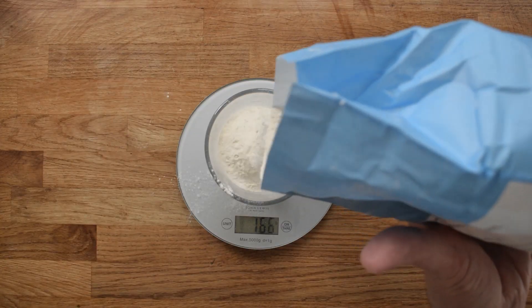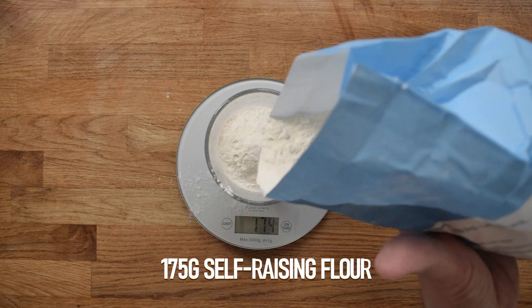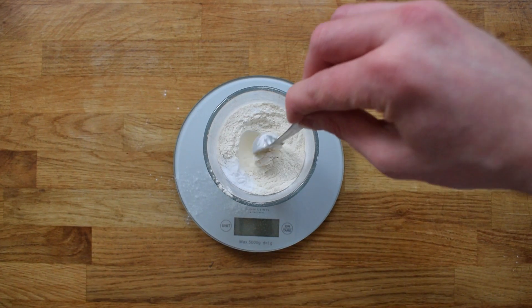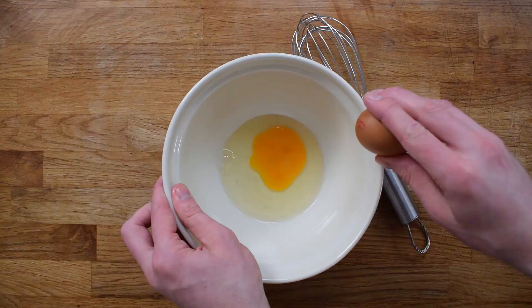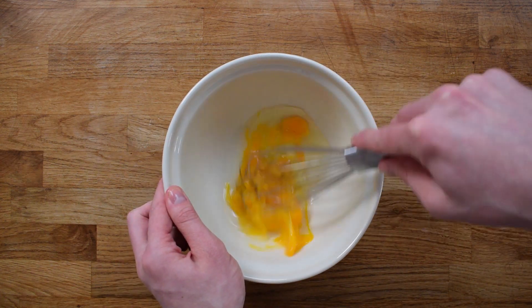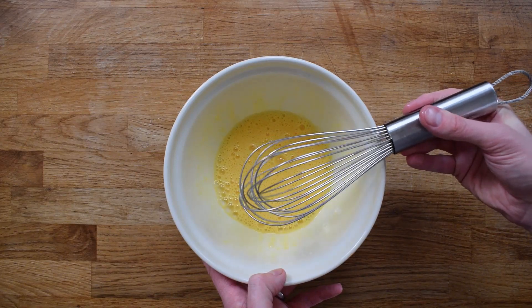We can now move on to the main event and create our mixture. Starting off with self-raising flour and a teaspoon of baking powder. A couple of eggs I'll crack into a bowl and whisk up. Using a balloon whisk allows you to aerate them slightly and gets it done in no time at all.